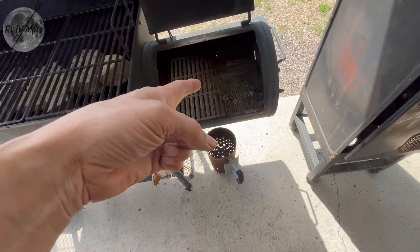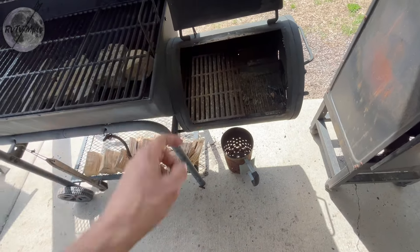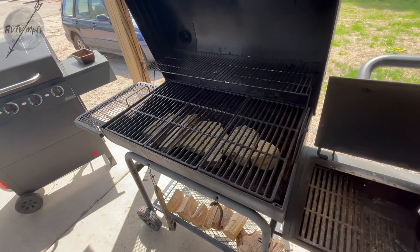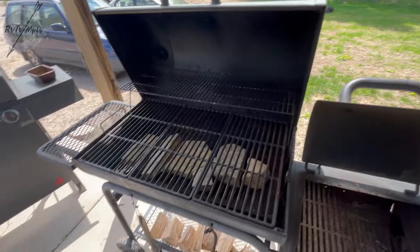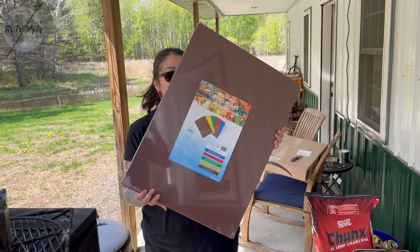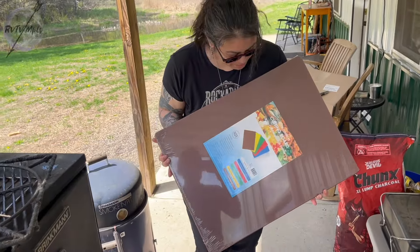I'm going to start cleaning this out and actually getting the fire ready to start here because we got another very large brisket to make for tomorrow afternoon. I'm going to start it today so I'm not under the gun tomorrow when it's time to serve brisket. Also, check out the size of this cutting board — that'll fit a whole brisket on it for sure.